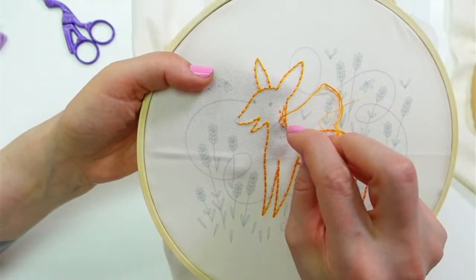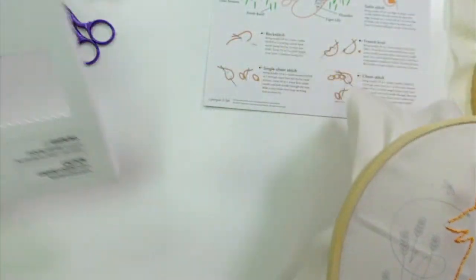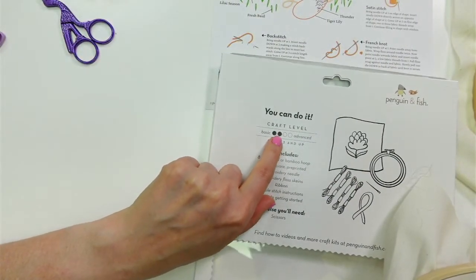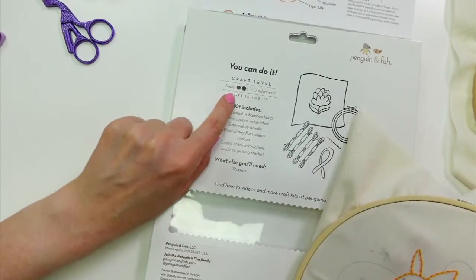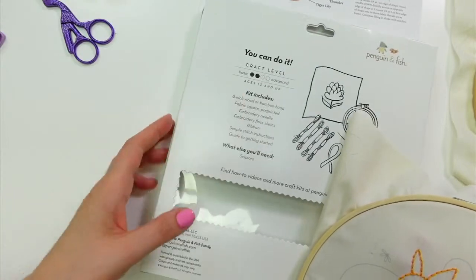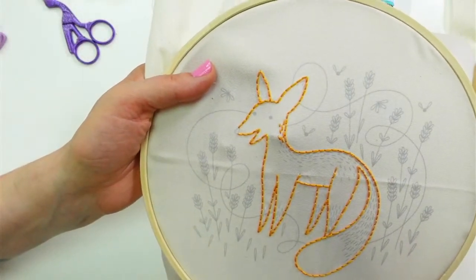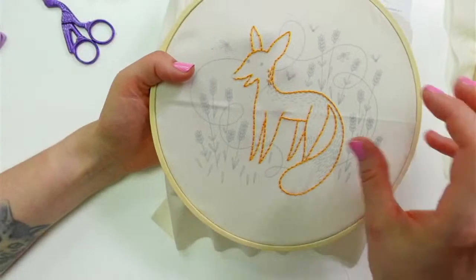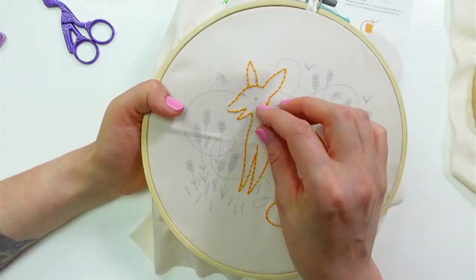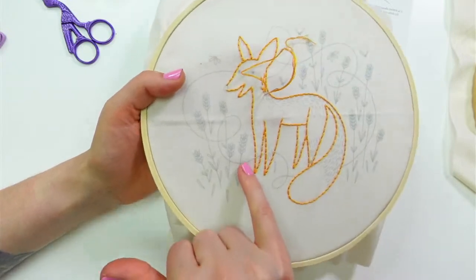We did label this kit — it is labeled as advanced beginner, so this is a two-dot kit versus most of our kits which are the one-dot, just basic. We did label this two because it uses a few more stitches and we've pretty densely packed the stitches in here — like the lavender.